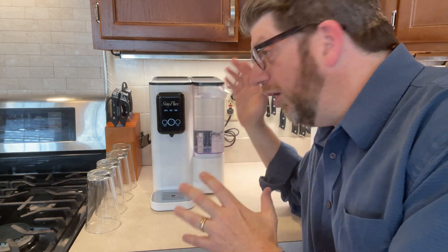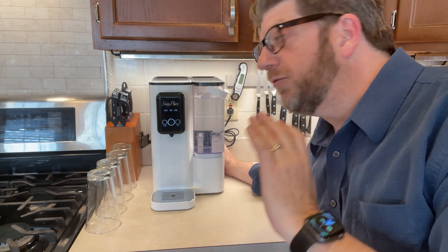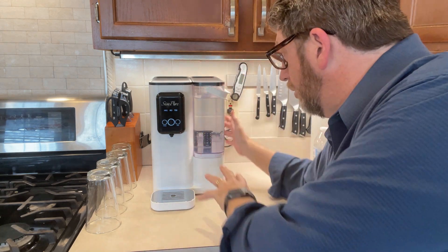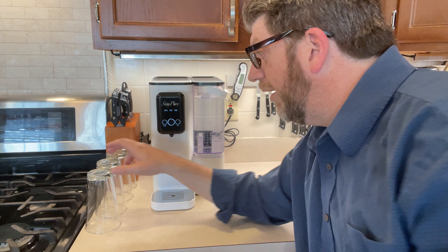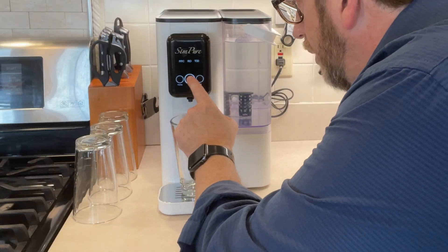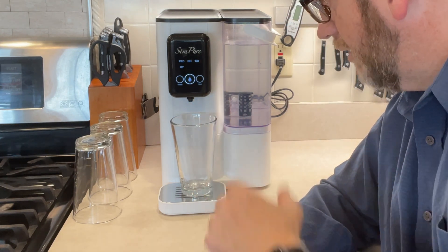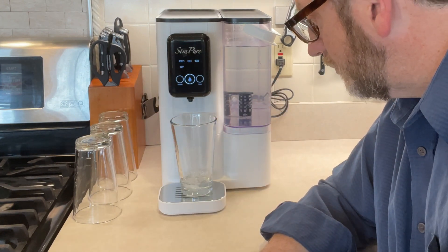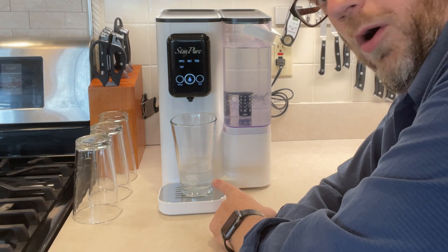This purifier is all in one unit, built to be on a countertop. There's no special plumbing needed, so that's really nice. All you do is fill the reservoir tank with regular tap water, and you can go ahead and purify your water and drink it straight from this filter. All you do is press the button, give it a second — sometimes it'll take a couple seconds to drip out — and it can do a cup in about a couple seconds.